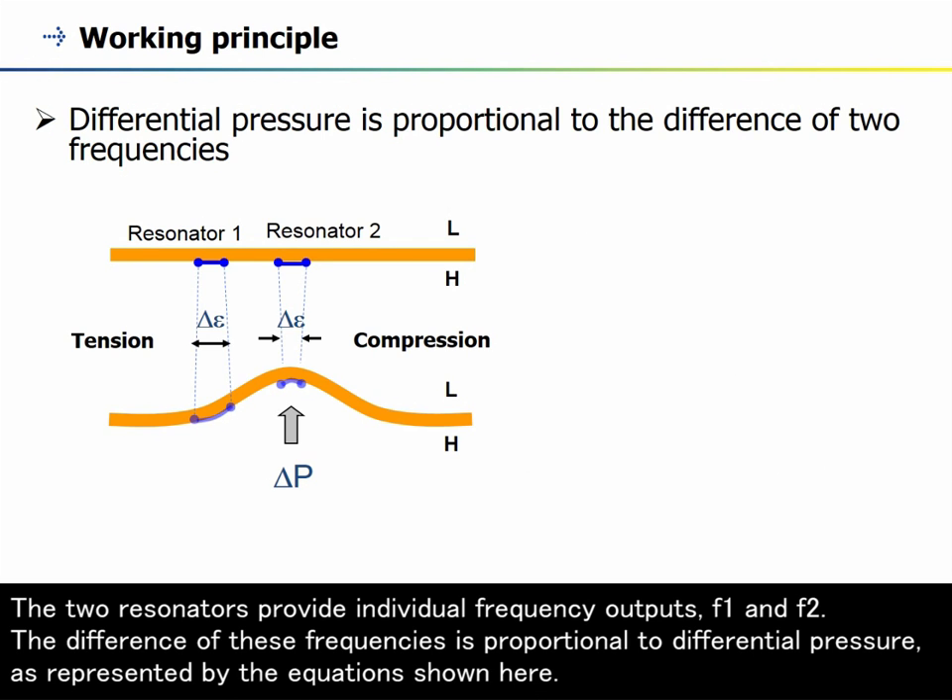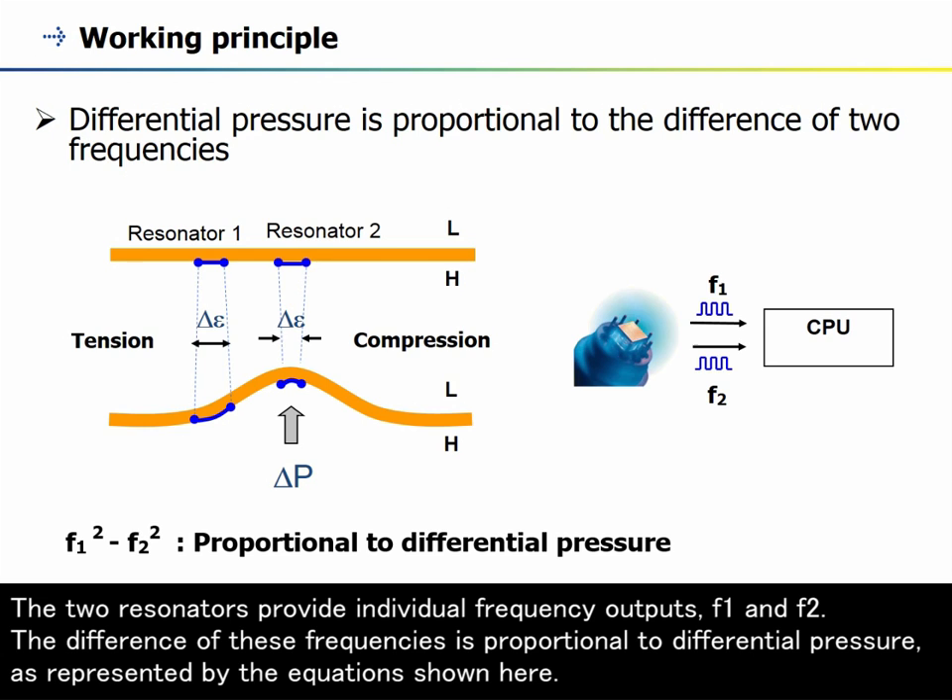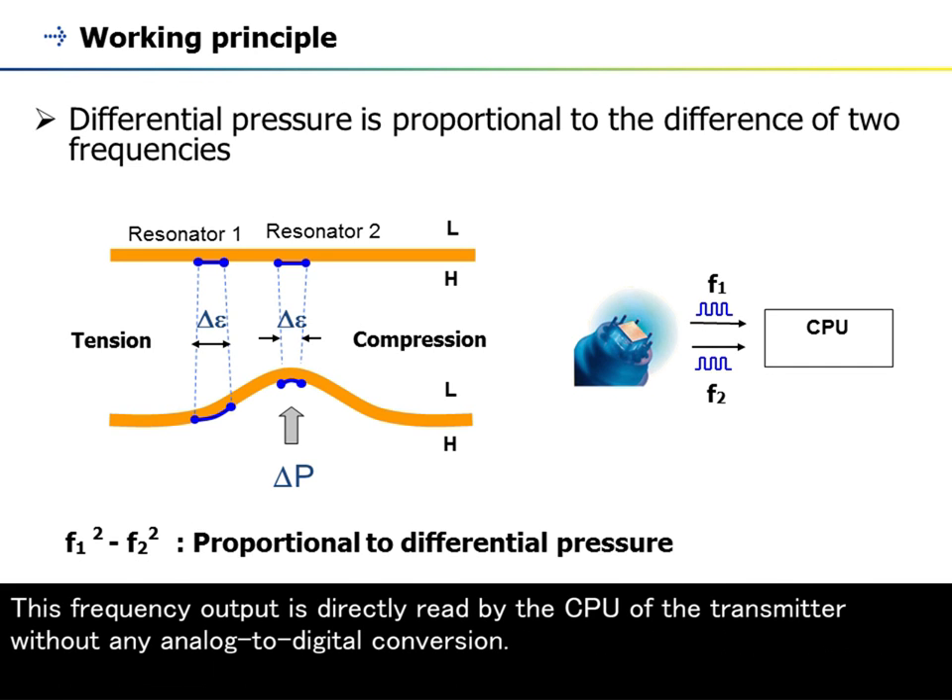The two resonators provide individual frequency outputs, F1 and F2. The difference of these frequencies is proportional to differential pressure, as represented by the equations shown here.